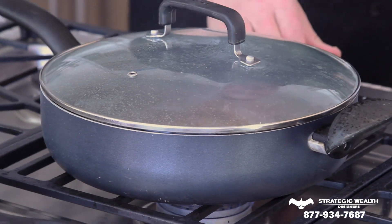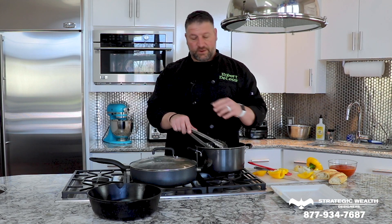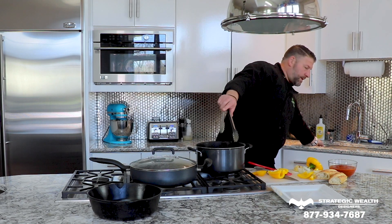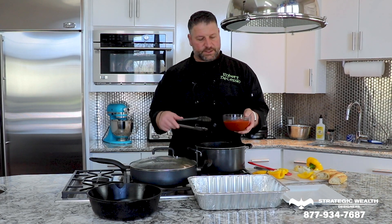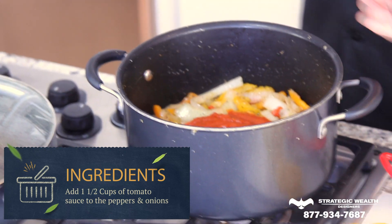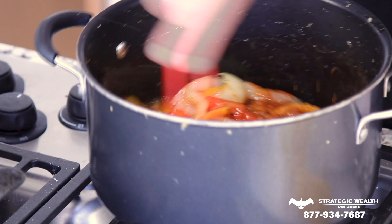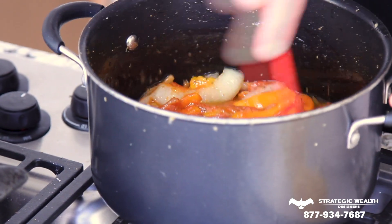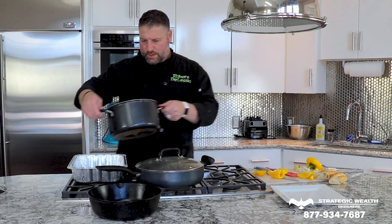Lower the heat down. The peppers and onions are right where we want them, so we'll go ahead and transfer them to the pan and then into the oven. I'm going to add the spicy tomato sauce — it doesn't have to be spicy if you don't want it to be. That's about a cup to a cup and a half of tomato sauce. Mix that in and incorporate it all.